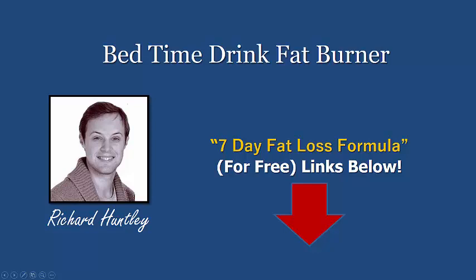Hi, Richard Huntley here, back with a brand new fat loss video. Today's tip of the day is a great bedtime drink that you can literally just drink before bed. It's going to help put you in fat burning mode, and you're going to wake up feeling leaner, healthy, and good about yourself.